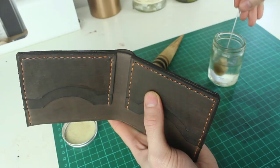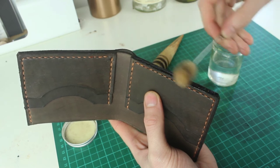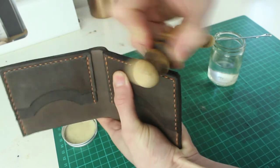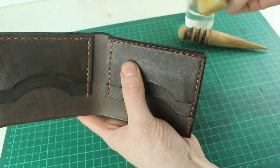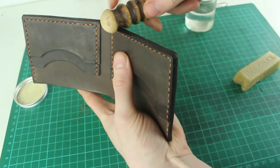Once that is dry, I'll wet the edges just with some water — I use a wool dobber here but you can use anything, even just your finger. Then I'll take the burnishing tool and start to generate some friction, just rubbing it back and forward, and after a while that gets them looking nice and slick. Once I'm happy with that I'll put some beeswax on and go over it again with the burnishing tool.